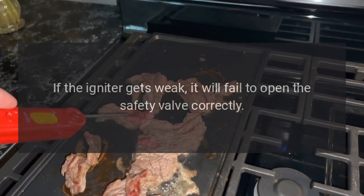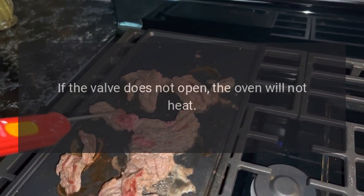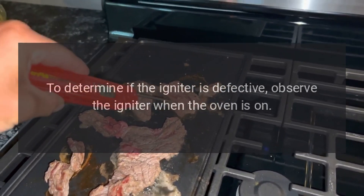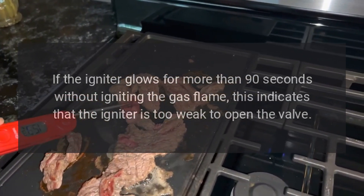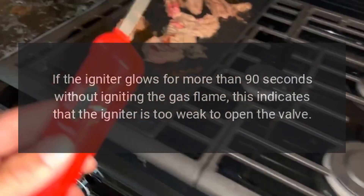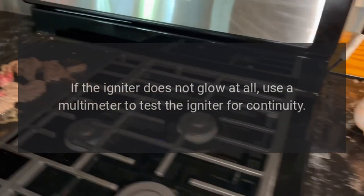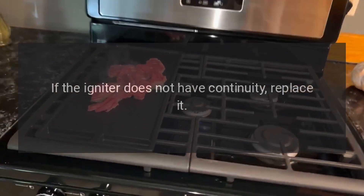If the igniter gets weak, it will fail to open the safety valve correctly. If the valve does not open, the oven will not heat. To determine if the igniter is defective, observe the igniter when the oven is on. If the igniter glows for more than 90 seconds without igniting the gas flame, this indicates the igniter is too weak to open the valve — replace it. If the igniter does not glow at all, use a multimeter to test the igniter for continuity. If it does not have continuity, replace it.